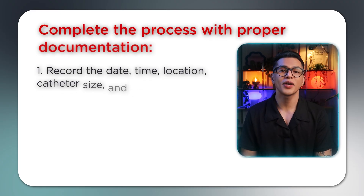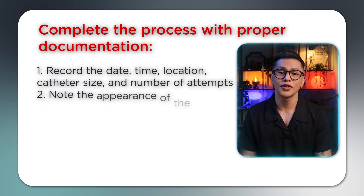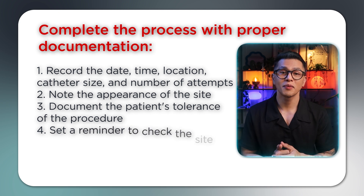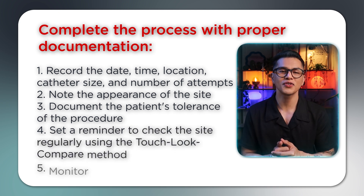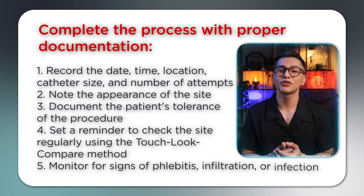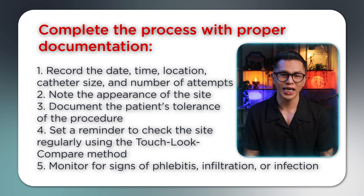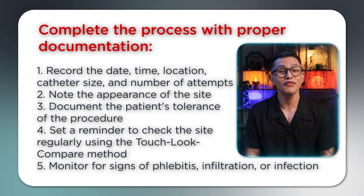Step 5: Document and monitor. Complete the process with proper documentation — record the date, time, location, catheter size, and the number of attempts. Note the appearance of the site and document the patient's tolerance of the procedure. Set a reminder to check the site regularly using a touch-look-compare method. Monitor for signs of phlebitis, infiltration, or infection.